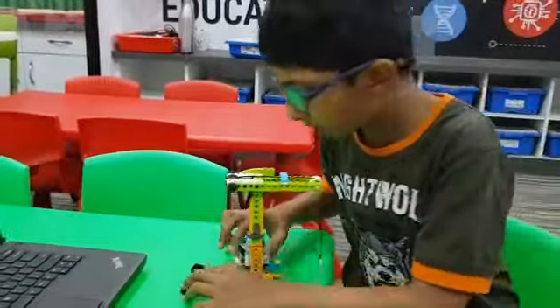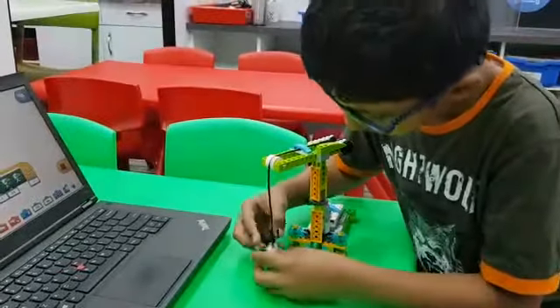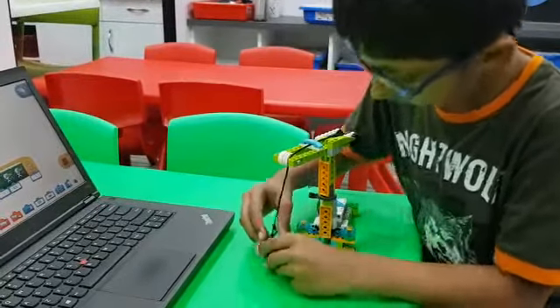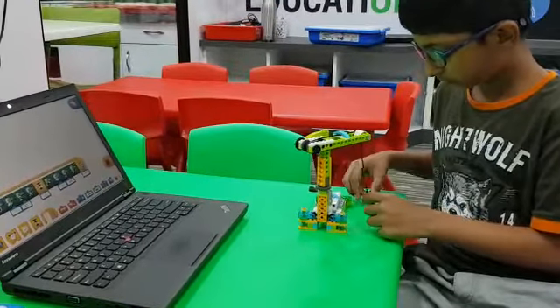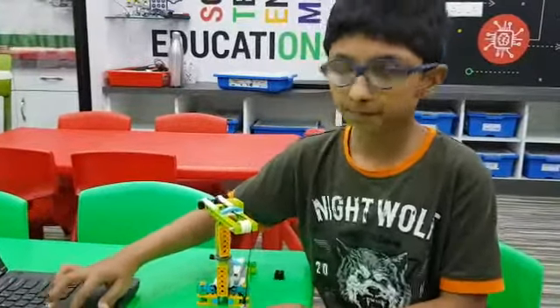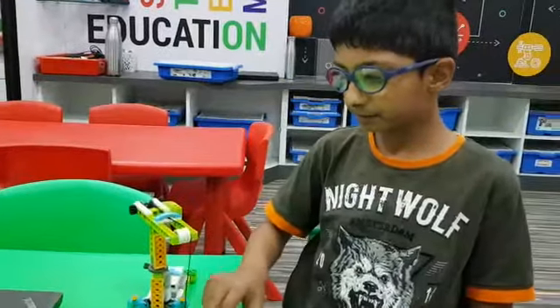Now I will show you the demo. So as you saw, you drop the load and then it stops.